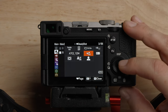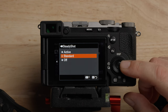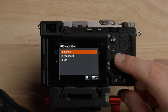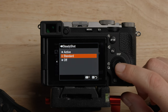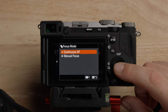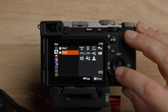This is the stabilization — there are three different modes: off, which is no stabilization; standard, which is the physical sensor shift stabilization; and active, which applies a digital stabilization on top of the physical. I recommend leaving it on standard for most situations. This is the continuous or autofocus selection — if you have a lens without a manual focus switch, you can set that here. We'll leave this on autofocus for right now.